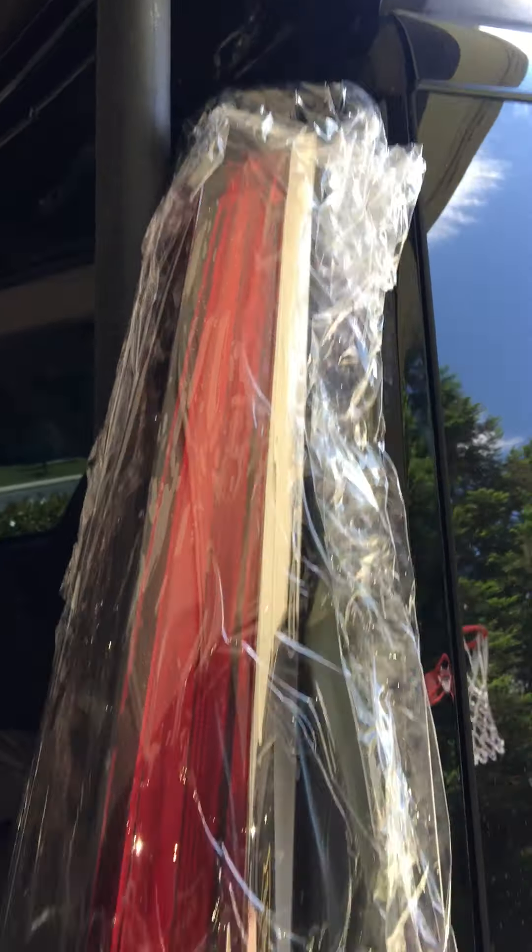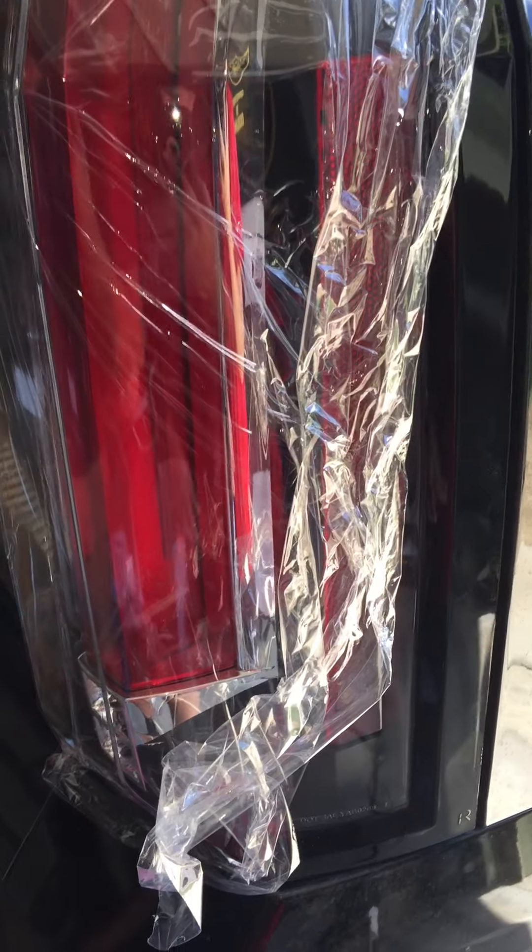This is how it looks when you install the tail light. Thank you guys for watching this video — please subscribe to this channel and turn on the notification bell. Bye, thank you!